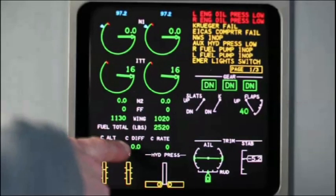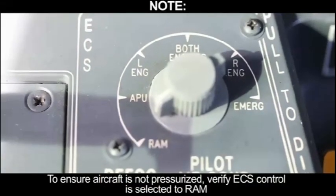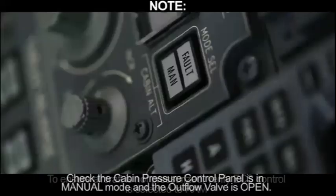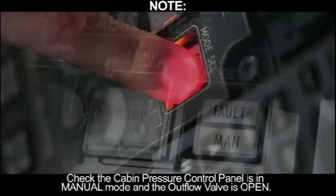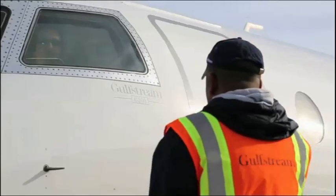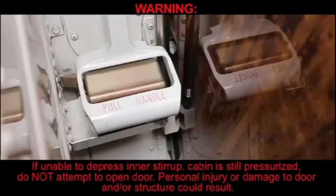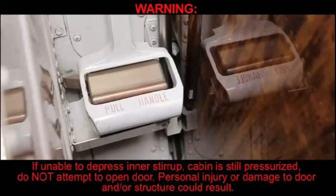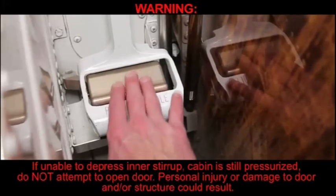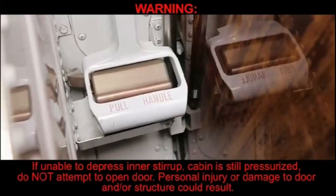Ensure aircraft is not pressurized. To verify, select ECS control to RAM, check the cabin pressure control panel is in manual mode, and confirm the outflow valve is open. Verify door path is clear using a ground observer. Fully depress inner stirrup. WARNING: If unable to depress the inner stirrup, the cabin is still pressurized — do not attempt to open the door. Personal injury or damage to door and/or structure could result.